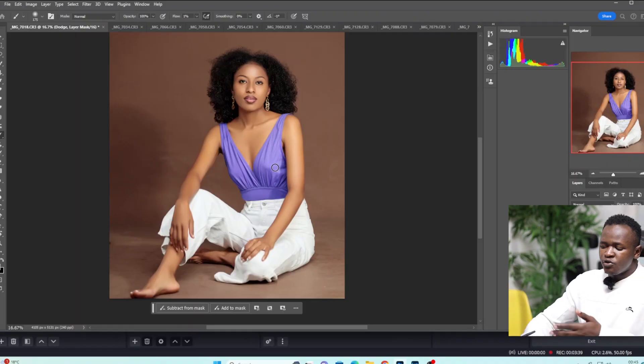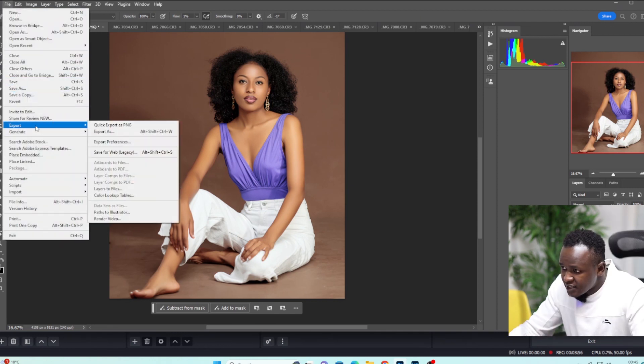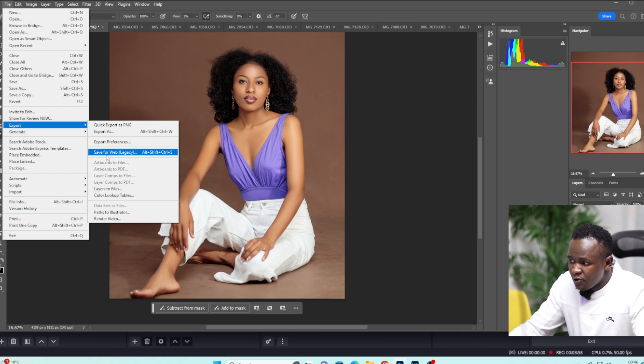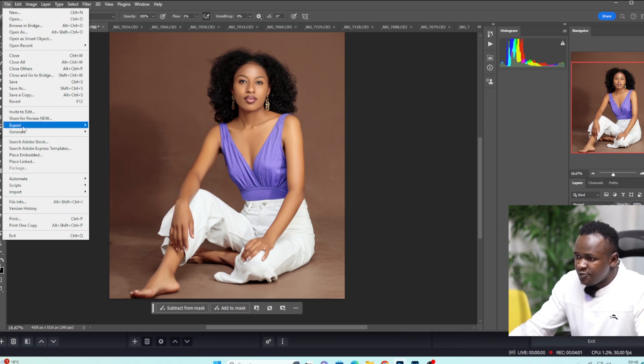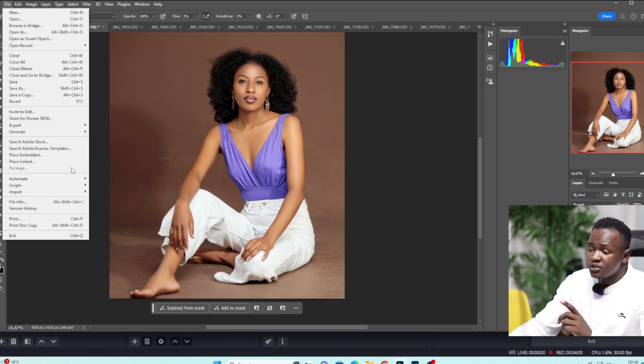That's how I normally save my images. If you don't know the shortcut — which is Ctrl+Shift+Alt+S — what you need to do is just come right here to File, then Export, and select Save for Web Legacy. You see: File > Export > Save for Web Legacy. I've been using the shortcut for a very long time.